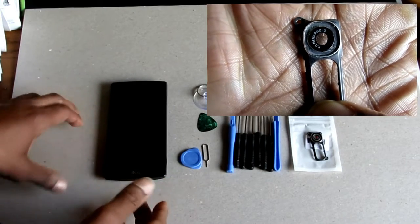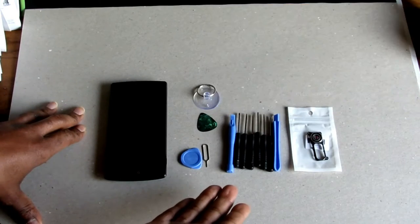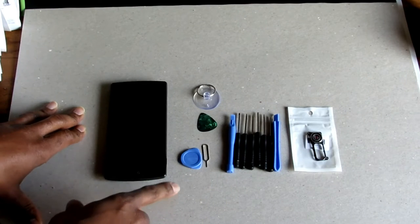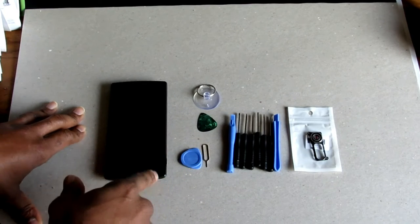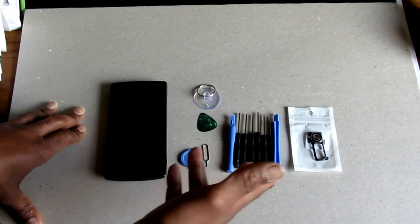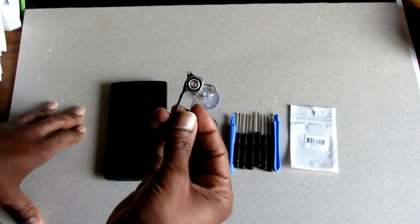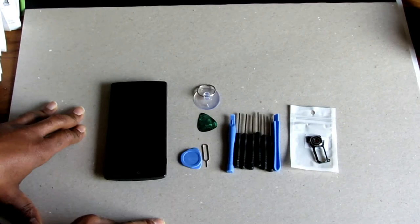So what I did, I went and bought this lens kit. It cost me $8 — I'll leave the link in the description below. I'm going to take it apart, show you just how easy it is to put the new lens on, and then I'll show you the before and after pictures.